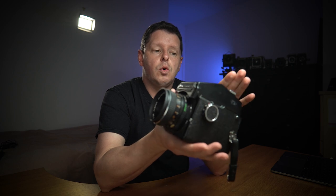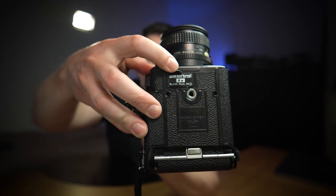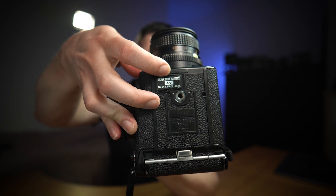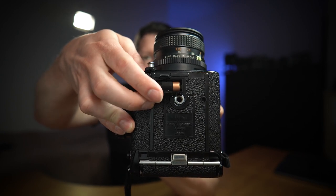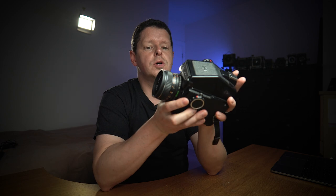The first Mamiya 645 was brought out in 1975. All Mamiya 645s require a battery — even the very first ones had an electronically controlled shutter, so without a battery nothing will work. The first version came out in 1975, then a year later the Mamiya 645 1000s was introduced, which added a 1/1000th shutter speed. Then in 1979 they brought out this one, the 645J, which was a stripped-down, budget version of the previous two, losing a few features.